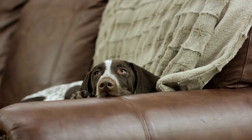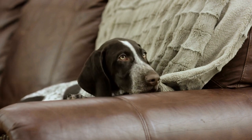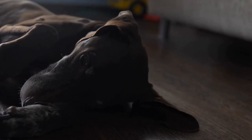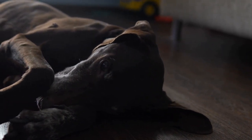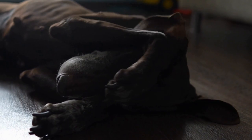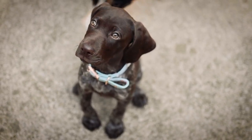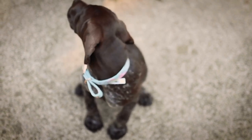Maintaining a healthy weight is another key aspect of preventing joint and hip issues in German Shorthaired Pointers. Excess weight can put additional pressure on their joints and increase the risk of developing problems like hip dysplasia. Consult your veterinarian to determine the appropriate weight range for your dog and create a diet and exercise plan accordingly.